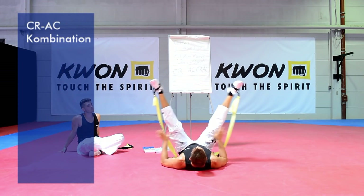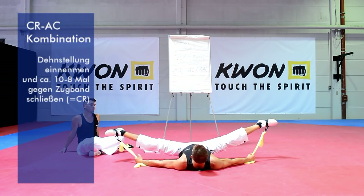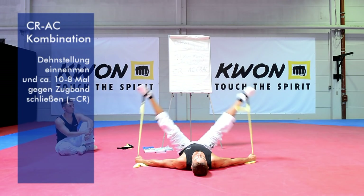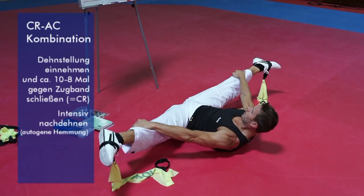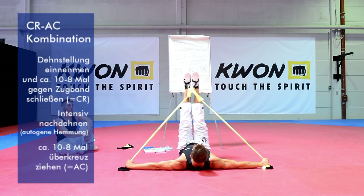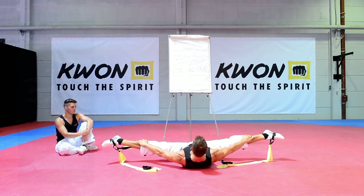Jetzt wandere ich in die Grätsche, so weit wie es die Beweglichkeit zulässt – hier spüre ich die leichte Dehnung. Ich greife mir meine Quickbänder, sodass ich einen leichten Zug habe. Es geht darum, die Beine gegen den Widerstand zu schließen – zehn Wiederholungen. Dann greife ich auf die Innenseite der Kniekehlte, drücke die Beine auseinander mit leichter dynamischer Bewegung, zehn Sekunden – und damit kräftigt ihr eure Gesäßmuskulatur und kommt gleichzeitig noch tiefer in die Bewegung rein. Vorsichtig locker lassen und nachdehnen – schon geht es ein paar Zentimeter weiter.